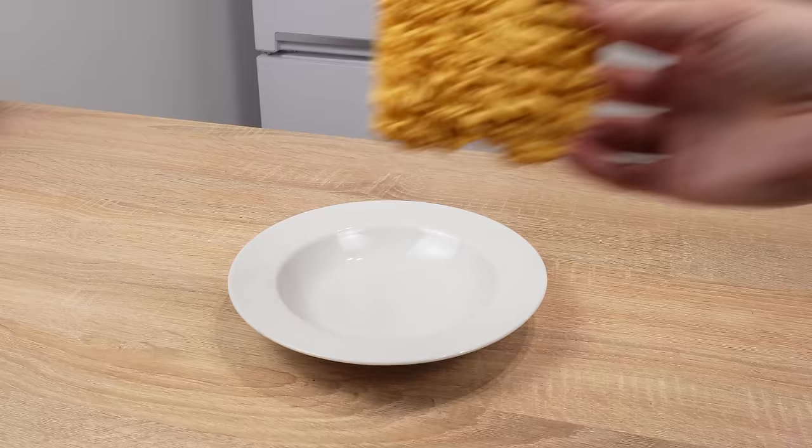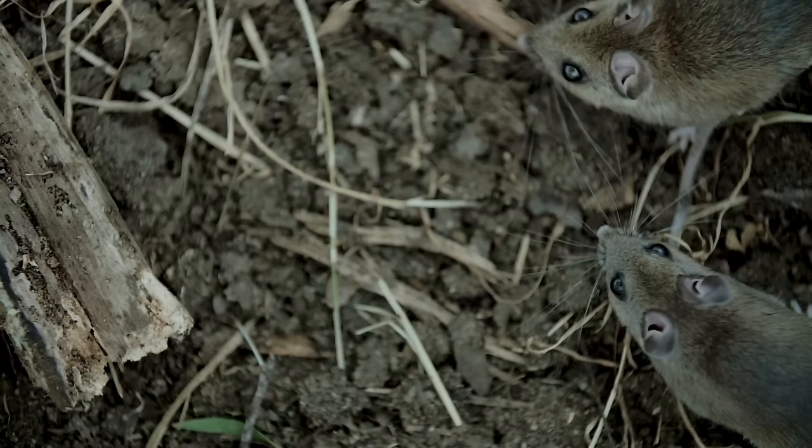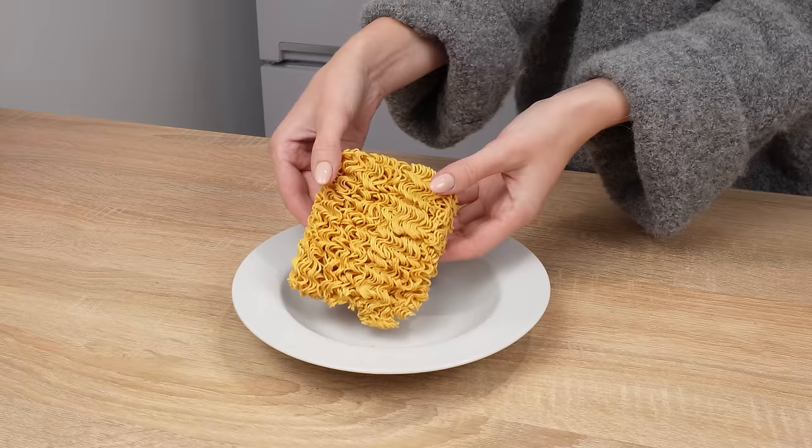Get rid of rats and mice with ordinary Chinese instant noodles. This simple homemade method costs pennies and is effective. If you have a problem with mice running into your house from the field or rats living in your basement, this trick is for you. Just one serving of this mixture is enough.